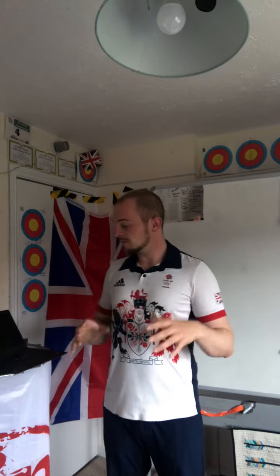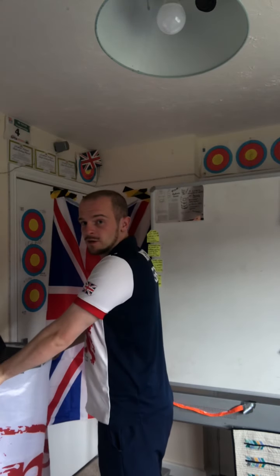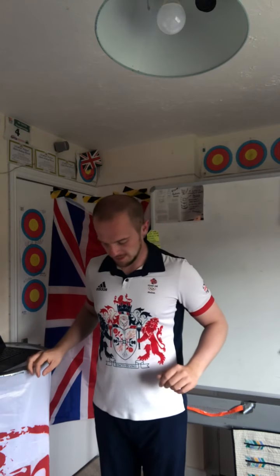The next thing we're going to do is just mobilise the hips — some very nice little hip opening exercises. Feel free to hold on to a chair, hold on to a table, whatever you want, just to give you a little bit of stability to make sure that you don't hurt yourself.